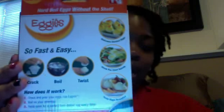Basically, you crack the egg, put it in the little thing down here, boil it, and then you twist it and it opens. They have the directions on the back of the box. I got this from Bed Bath & Beyond for like $9.98, and it includes six of them and an egg separator in case you just want to make egg whites.